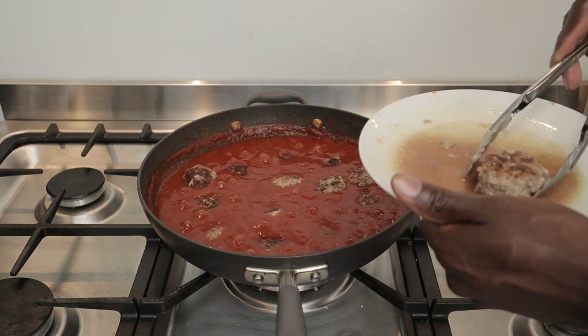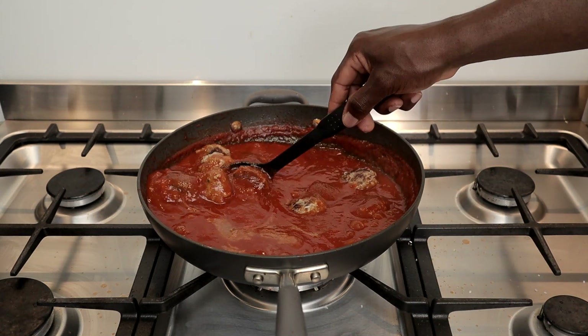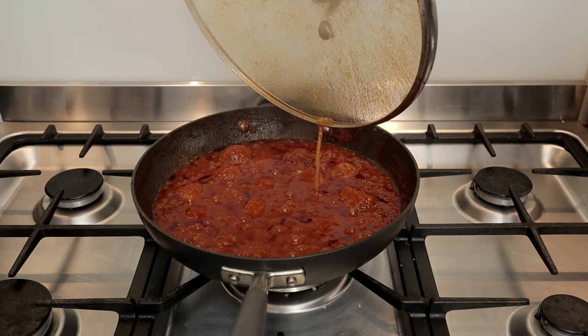I'll then add my meatballs and the juices from resting. Stir this, cover, and simmer for about 20 minutes while stirring occasionally. This looks delicious and ready to go.